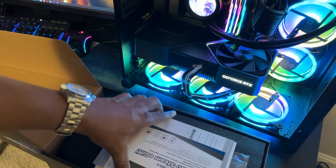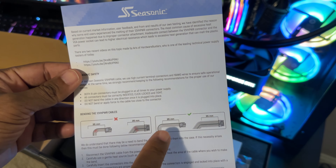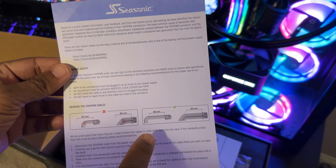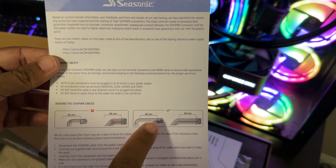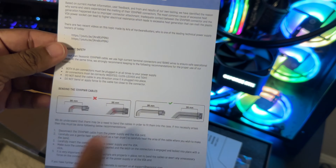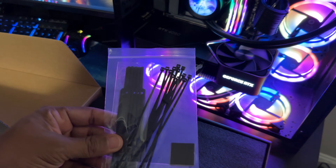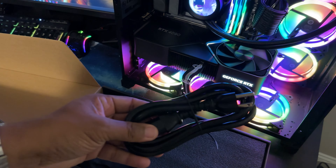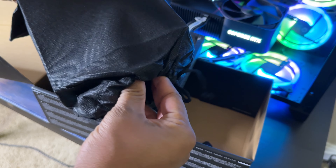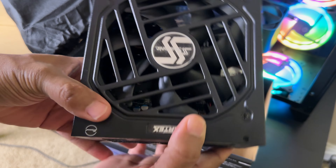Let's open this up. In the box we have information about the cable — it tells you not to bend it and how to use it, which I already looked up on Seasonic's website and covered in my 4090 review video. We have a manual, zip ties which are going to come in handy, power supply screws, velcro strips, and the actual power cable.